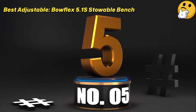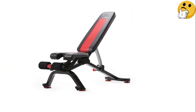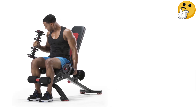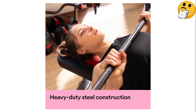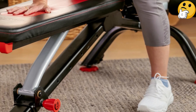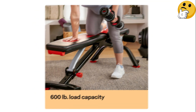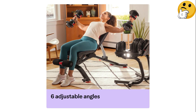Number 5. Best Adjustable: Bowflex 5.1 S Storable Bench. This bench is our top pick for adjustability, not only because the back of the bench can be adjusted to six different angles, but also because the seat and ankle supports can be adjusted independently. When testing, we found it easy and intuitive to adjust everything using the knobs and levers, and we found the bench to be stable in each position. The heavy-duty bench is crafted from commercial-grade steel and boasts a 600-pound weight capacity. While it's heavier than other benches on our list, Bowflex's Storable Bench has built-in wheels on one end to make moving it easier, and we love that it can be stored upright in the corner of a room if you're short on space.